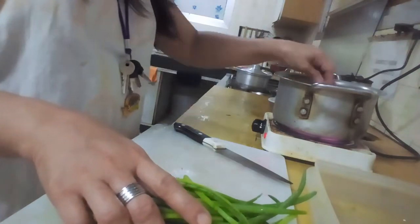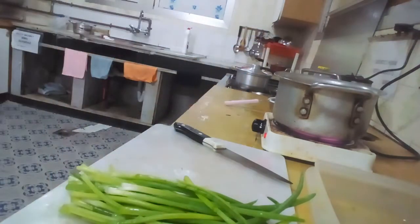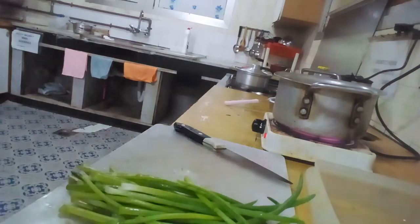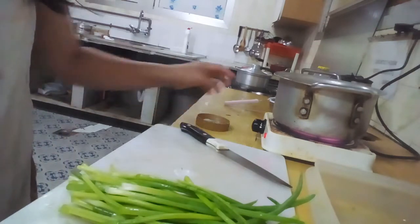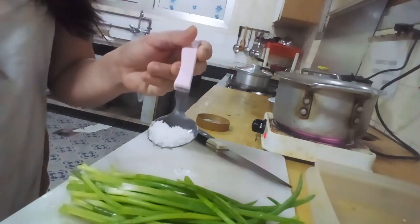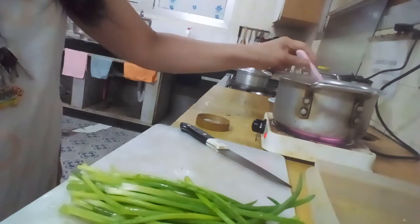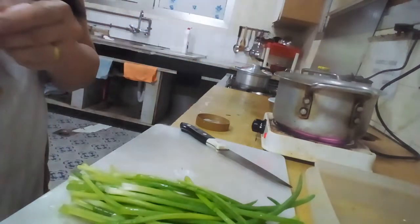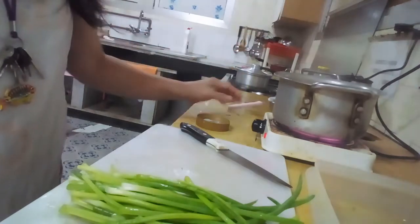Let it boil again. We're going to add salt — sea salt, guys. Yes, sea salt. Estimate the amount to your taste.